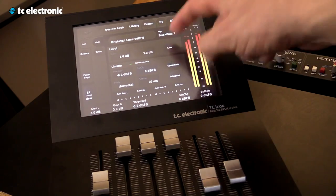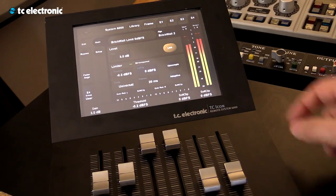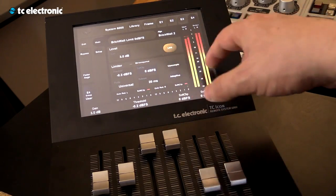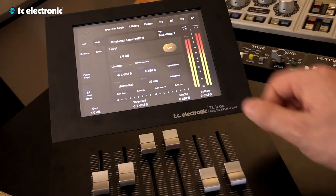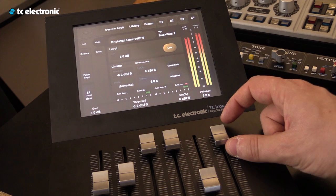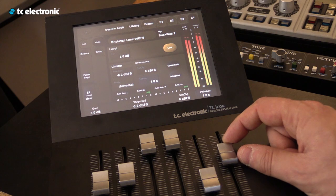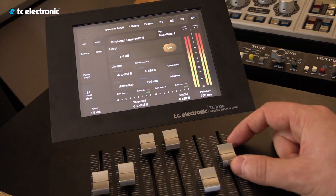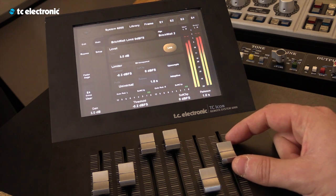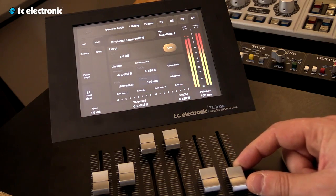You can link it or un-link, and then set the left side and the right side. You can do upsample or normal, and change the release settings. As you can see the gain reduction is still on because it's set to five seconds. It reacts really well and can be really fast as well.